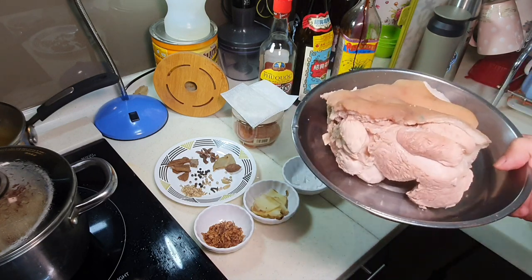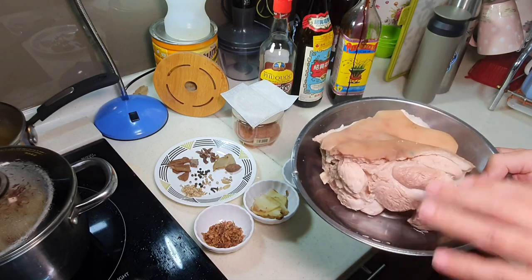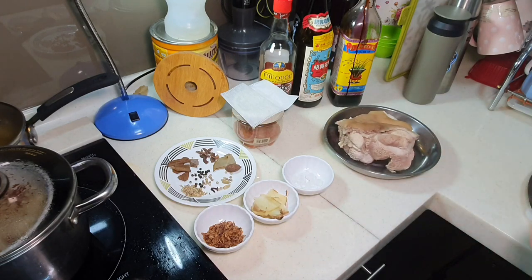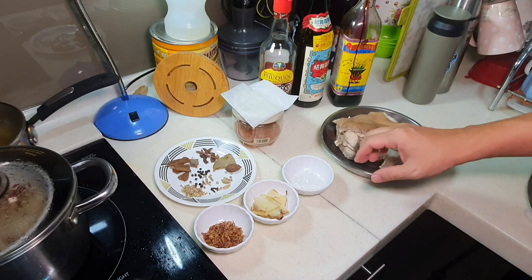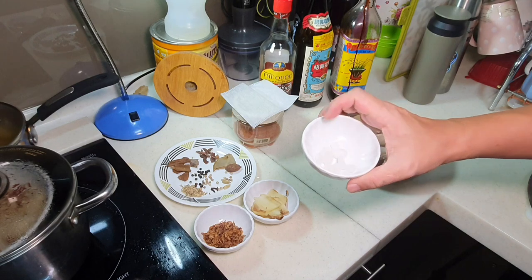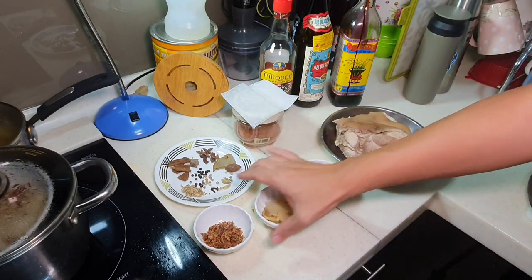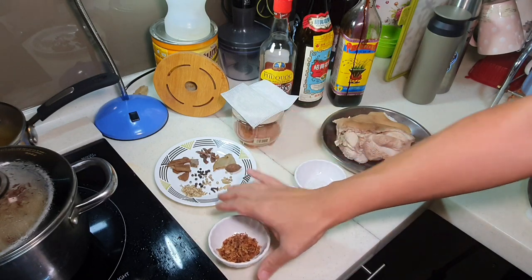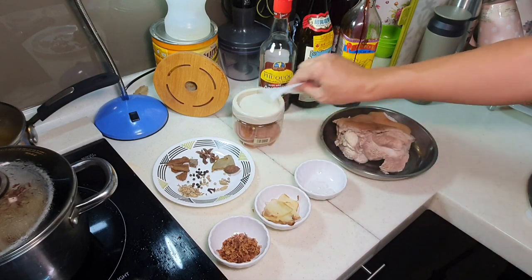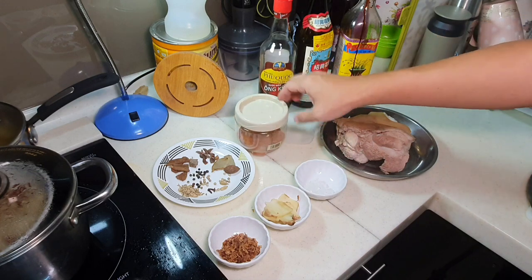The first thing you do is blanch it. I'll show you how to blanch this shortly. After blanching, wash it thoroughly. For the braise, you'll need about one tablespoon of rock sugar, a few pieces of old ginger, one tablespoon of fried garlic or fresh pan-fried garlic, and about one teaspoon of five spice powder.